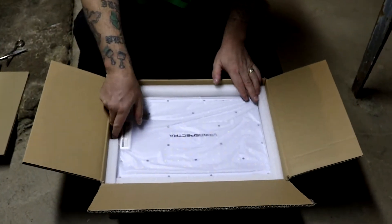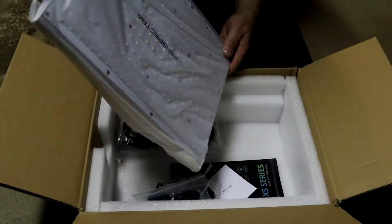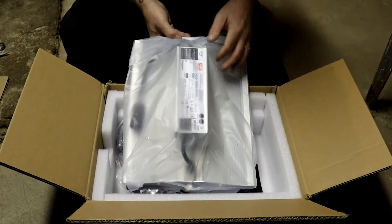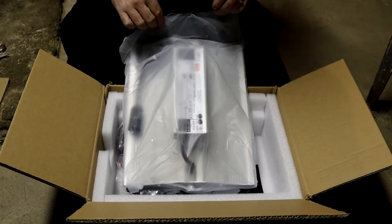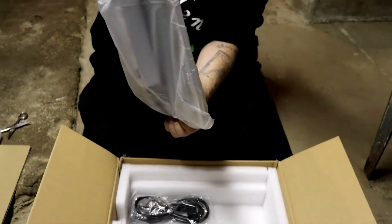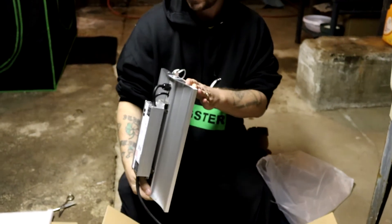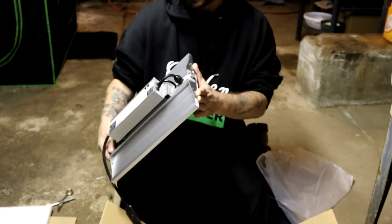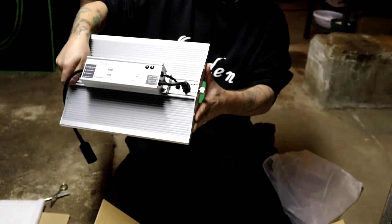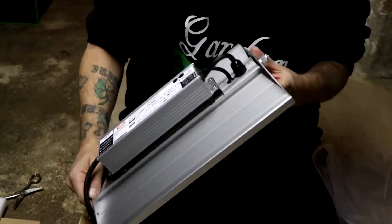Look at that — she is beautiful. There it is. So the deal with this light is we're going to have a Mean Well driver and Samsung diodes. It's just better. And it's kind of sexy looking too because they've changed it. It was green, which I like the green, but this has got that hospital quality look to it. Like it could be in an operation room or something — almost looks like stainless. I'm sure it's aluminum, but it looks nice.